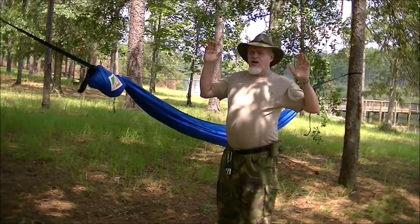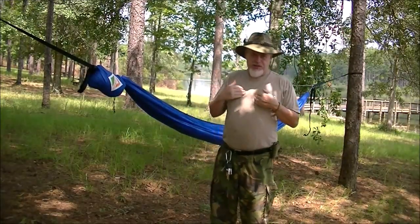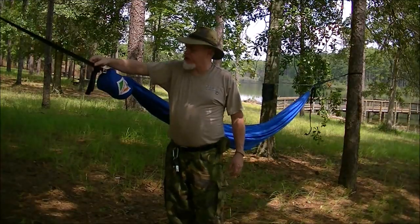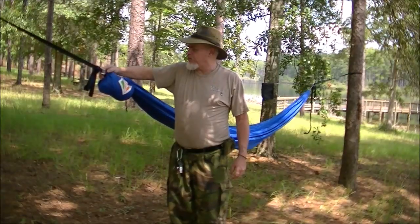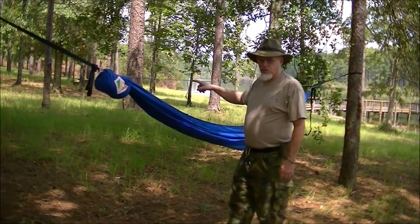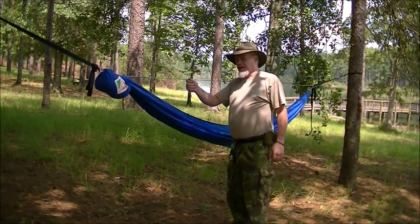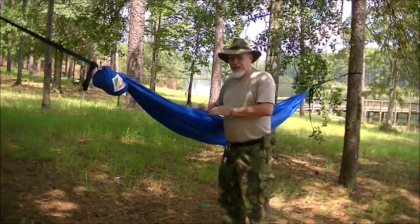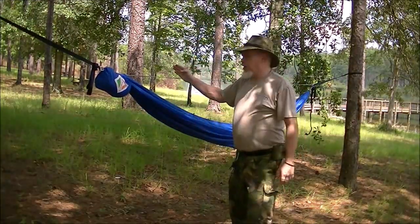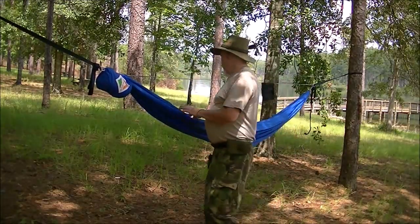Now I've got my hammock set up. It sets up with trees about five feet further apart than what my other hammock is used to — these straps are that long and the hammock is a long hammock. You have the straps coming to the buckle, then the main line hooks into the buckle. Along the top you have a ridge line on a whoopie sling, so it can be pulled to shorten and make the sag greater. Depending on whether you like to sleep on your side, you may want it a little closer together for more sag in the middle, but your body weight is held up by this ridge line along the edge of the hammock.